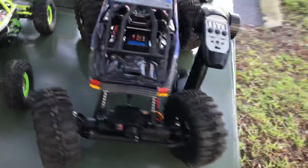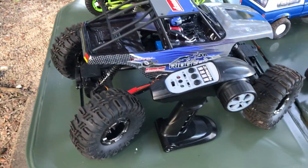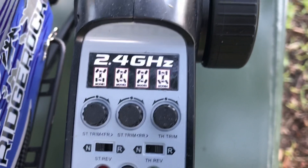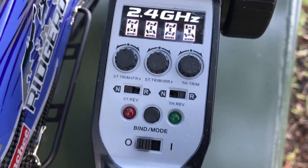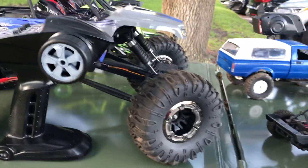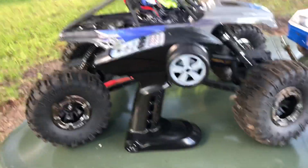Step it up to the 1:10 scale — this is the Danchi Ridge Rock. This thing is crazy. As you can see on the remote, there are four modes of steering. You just push this button down here and it switches between the four modes. All your trims for front and rear, throttle trim, you can reverse everything. Nice remote that came with it. It looks nuts — huge tires, killer articulation, very capable, this one.